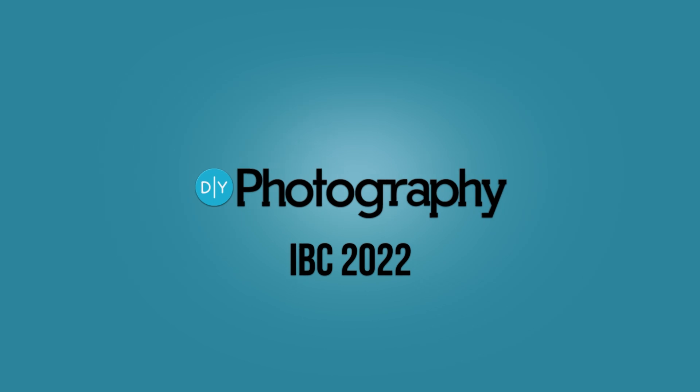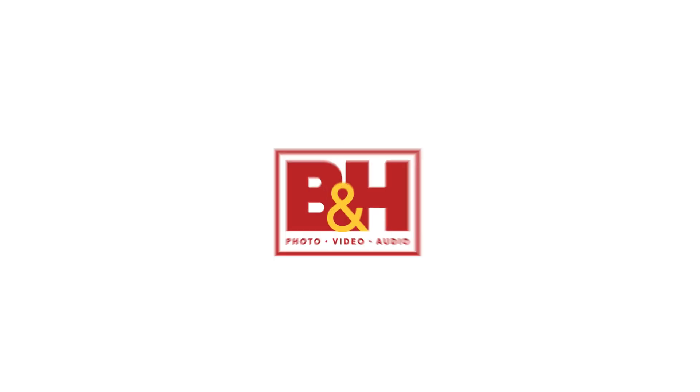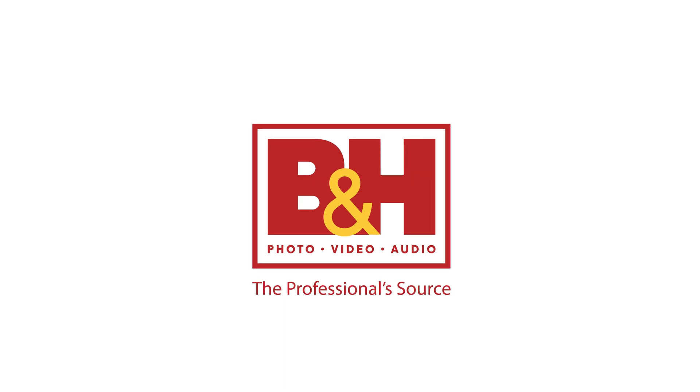I'm John Aldridge for DIYphotography.net and I'm here with Ram from Canon Europe. We're going to take a look at a VR lens. DIY Photography's coverage of IBC 2022 is sponsored by Sennheiser, the future of audio; Sackler, producer of professional tripods; and B&H, the professional source.